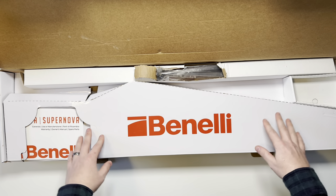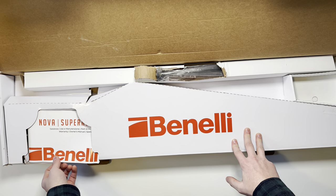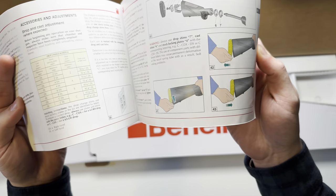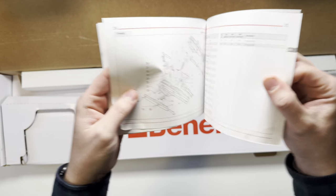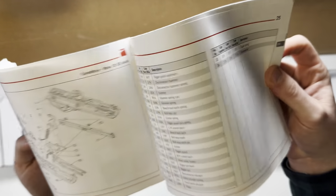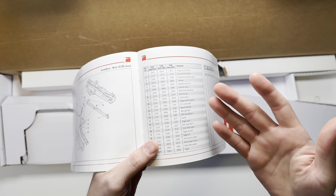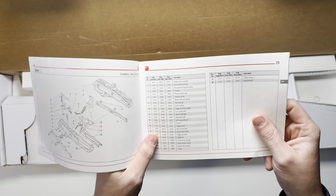It ships in your standard white and red Benelli box. Over on the left side is going to be your manual, and this is a pretty decent manual. It has illustrated photos and, in the back, very nice drawings of all your different parts and pieces, along with part numbers and part descriptions. So in the event you need to order a replacement part, you can do so with the part numbers and descriptions.